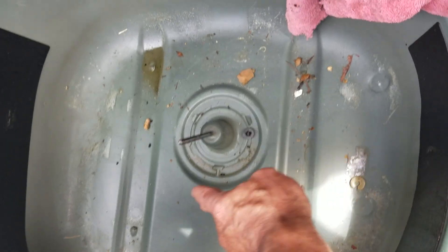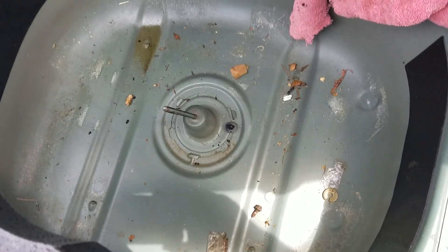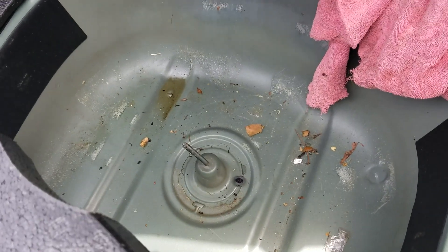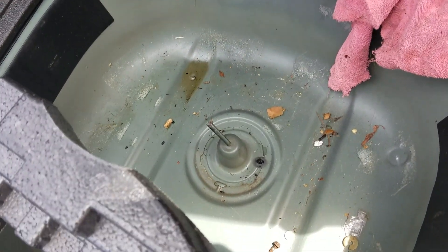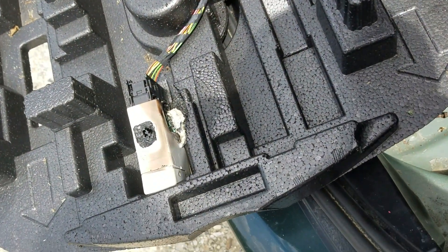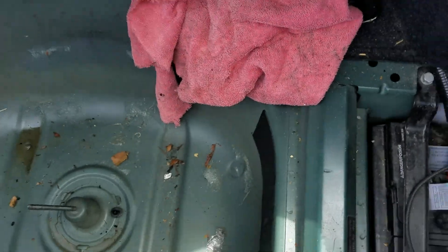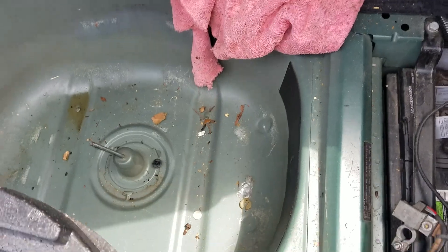I've seen a couple other videos where holes are drilled here, but that's all done by the owners of the car, not BMW. Another guy takes the module and puts it over in this compartment here to protect it. I have to buy a new one — I got a quote for two hundred and thirty dollars.